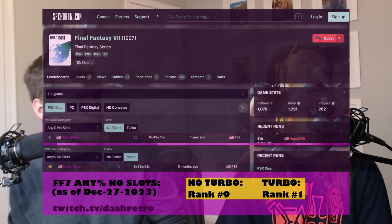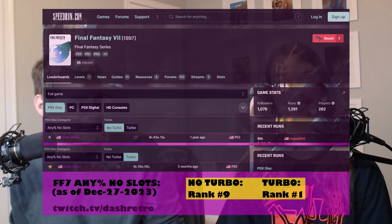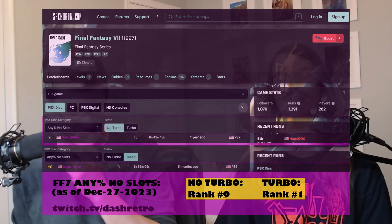I've got to do a shameless plug and point out that you are currently number 9 — or 10 now — world record for Final Fantasy speedrunning. That's the any percent, no slots category. And the turbo category is the same thing, but you can just use a turbo controller. Correct. Most people would have to use a third-party controller because Sony never made a turbo controller, and so that's kind of what the whole point of this mod is — the fact that I'm not a big fan of third-party controllers.